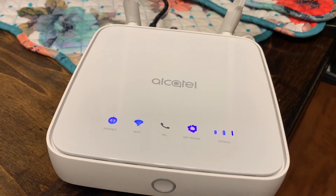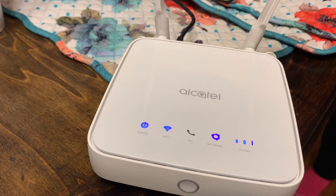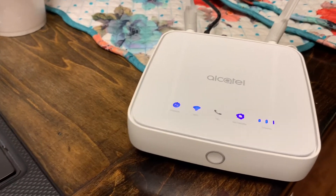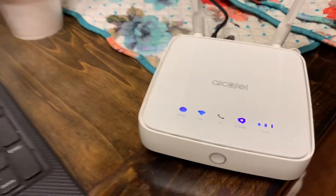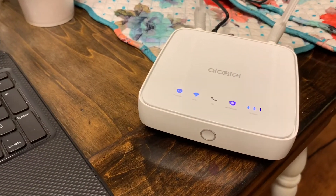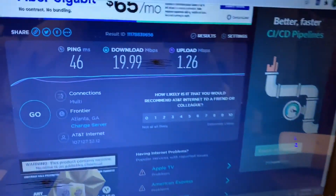I purchased this box on Amazon and you can purchase different boxes. You want to check — like I said, go to that website first, see what's in your area, and find out what kind of bands you need. The most common bands are Band 2, 12, and 14, and those are the bands that make your internet fast.